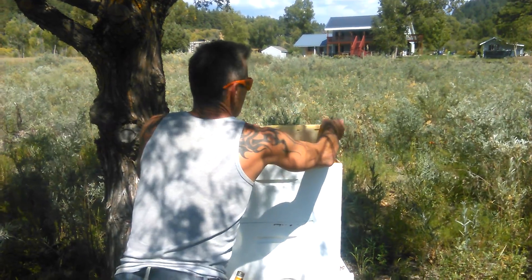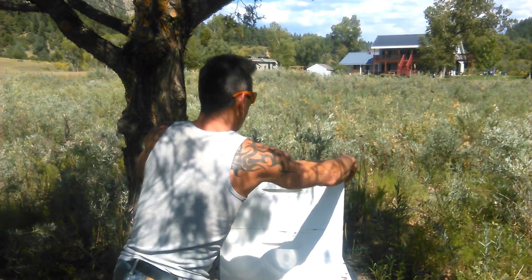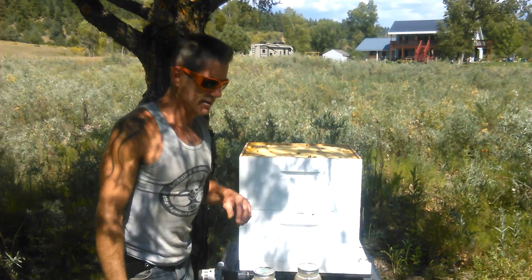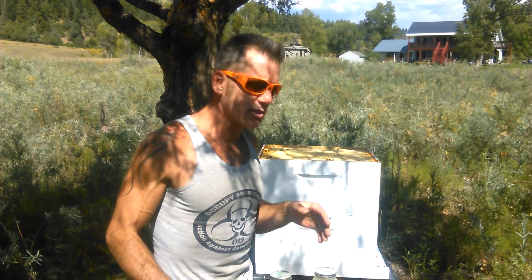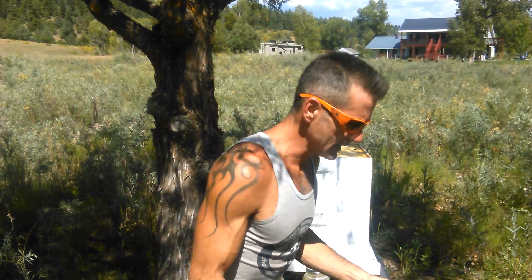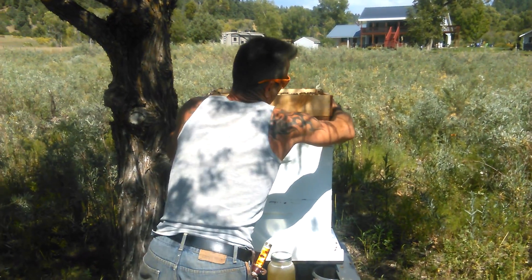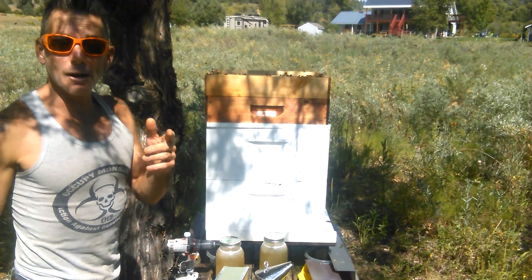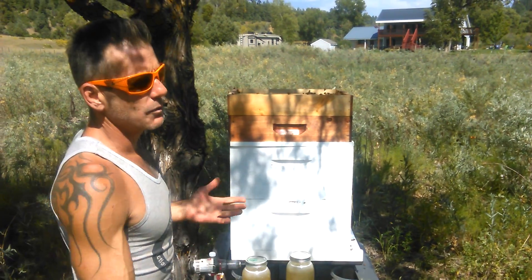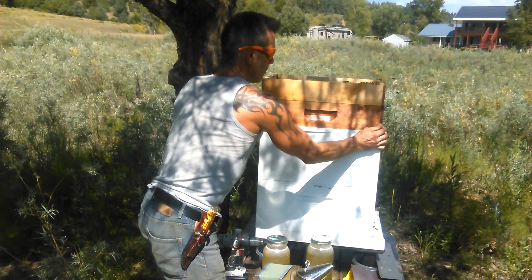We haven't done a mite count on this hive for a number of reasons — we're not medicating. What we want is only bees that can outlive all the bees that are dying, so we're trying to raise genetics that are capable of withstanding the ravages of colony collapse disorder. Because this particular ranch is nowhere near pesticides or commercial agriculture, we really don't have any impacts of pesticides on our bees it seems.